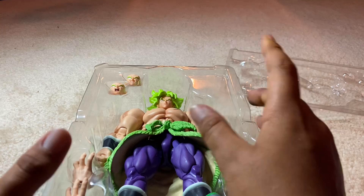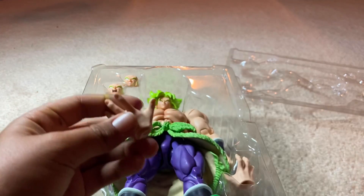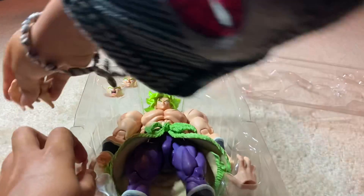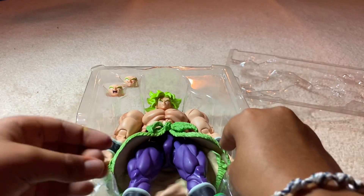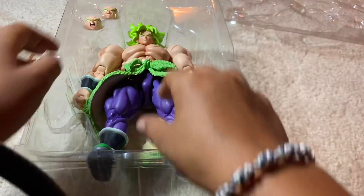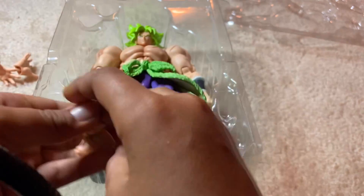Alright, let's start with accessories. He has two hands — it looks like Gohan's. He comes with two sort of closed hands. And then it looks like he comes with a screaming face and a smirking face.